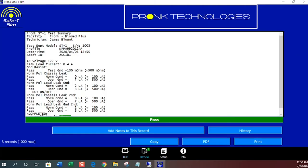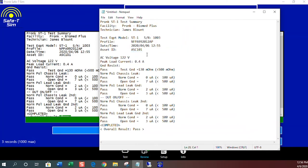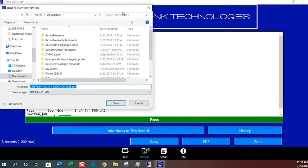Upon completion, your test results will be displayed where you can copy and paste into a notepad document or directly into your PM report. You can also create a PDF document if you'd like.